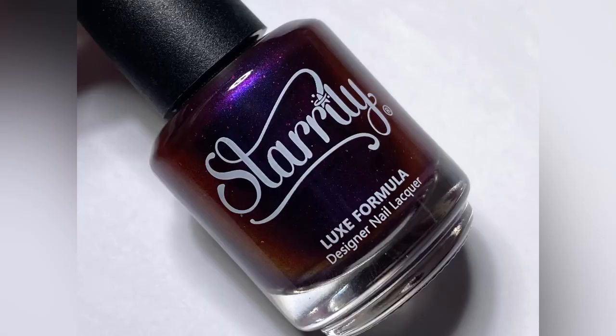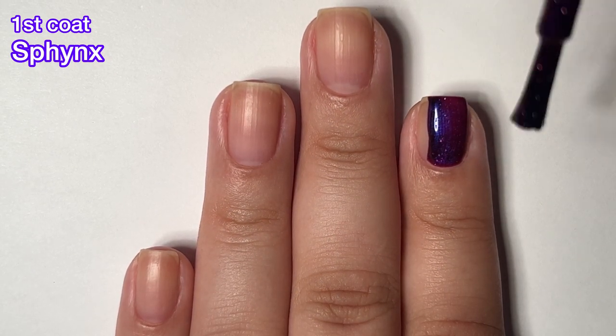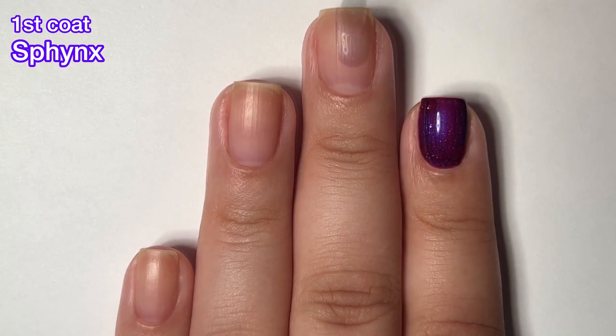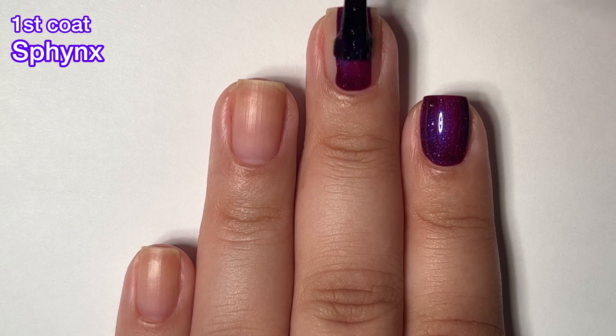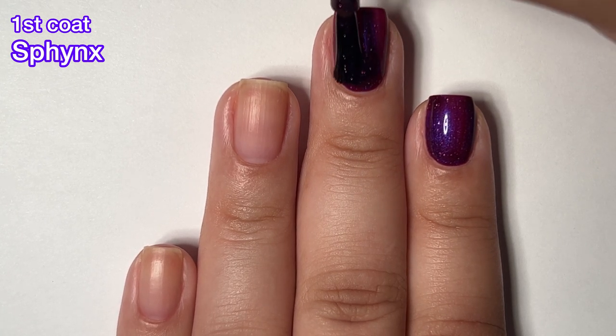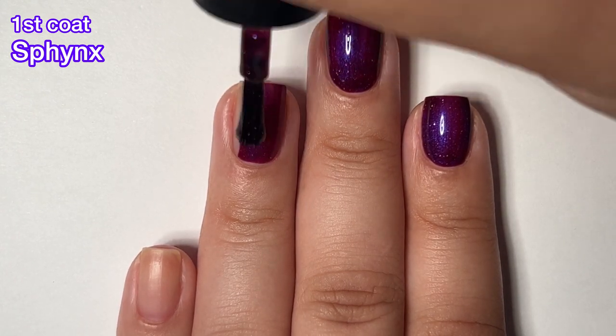First up we have Sphinx, and this one is described as a red-purple jelly chrome with holographic flakes. This one color shifts from red to purple and blue. It's really beautiful, has a great formula, very easy to work with. I got complete opacity in just two easy coats.